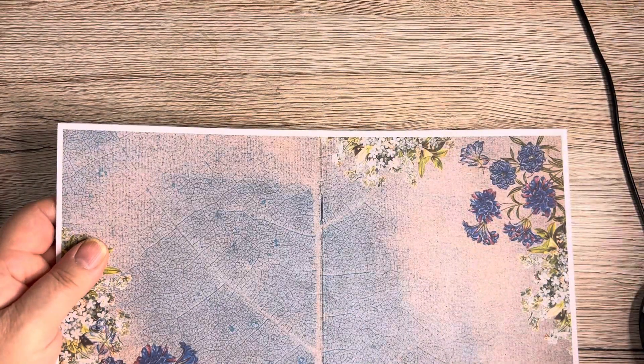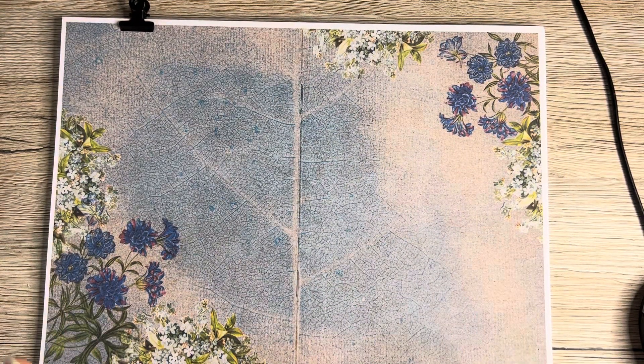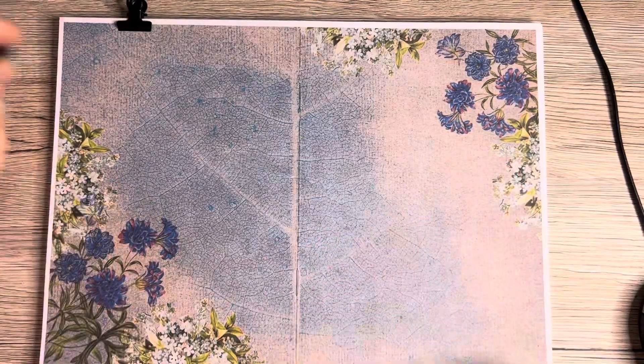Those little fades are absolutely gorgeous. Blue Memories — that's what it's called — and it has only just gone into Natalie's shop. Again this one is on sale, so if you want either of these kits I would say go into the store and grab them now while they're on sale.